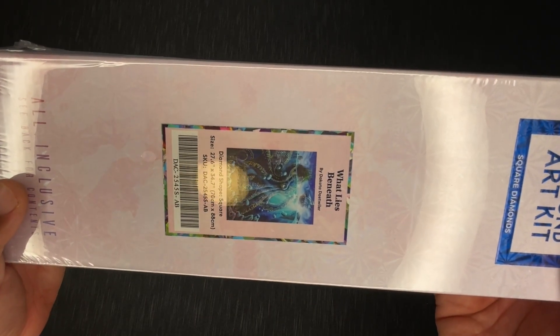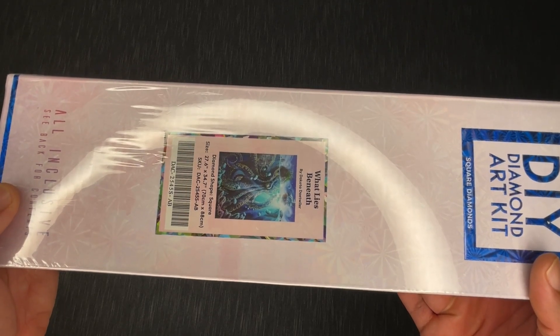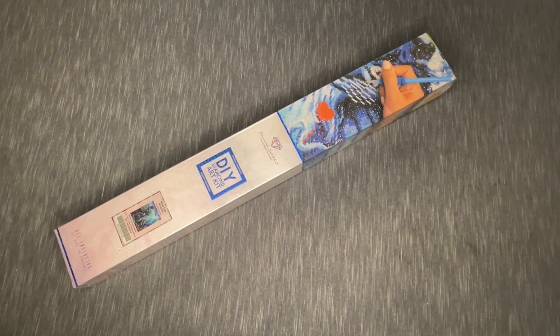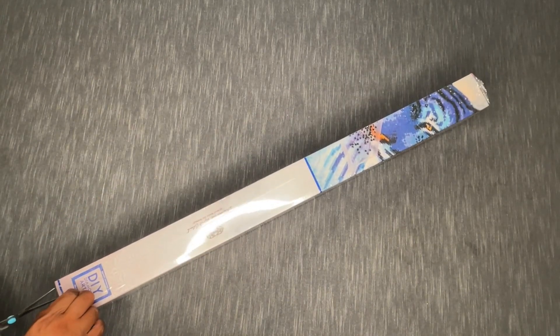We're talking about 'What Lies Beneath' by Dakota Ditweiler — a square 70 by 88. This is one of the more popular kits from the anniversary releases, and I was lucky enough to get my hands on it. I've been itching to crack it open, so here we go — I'm so excited!